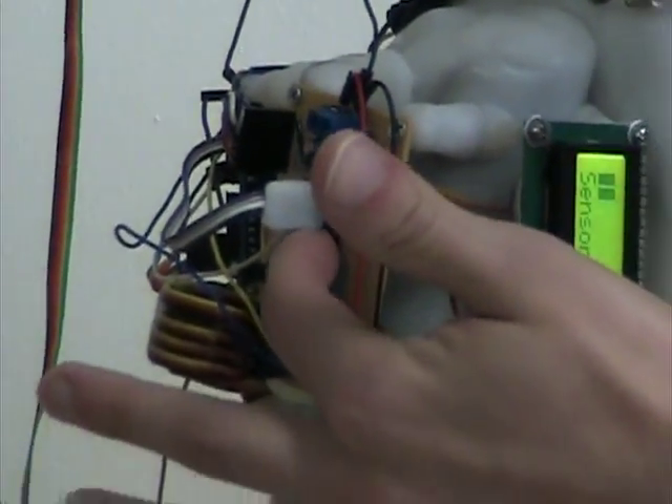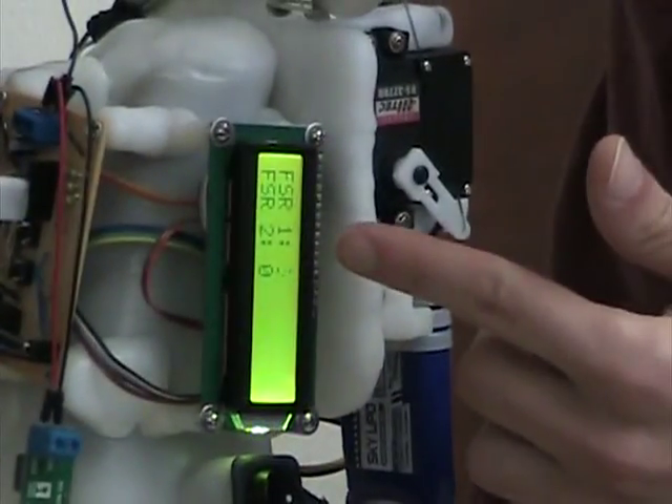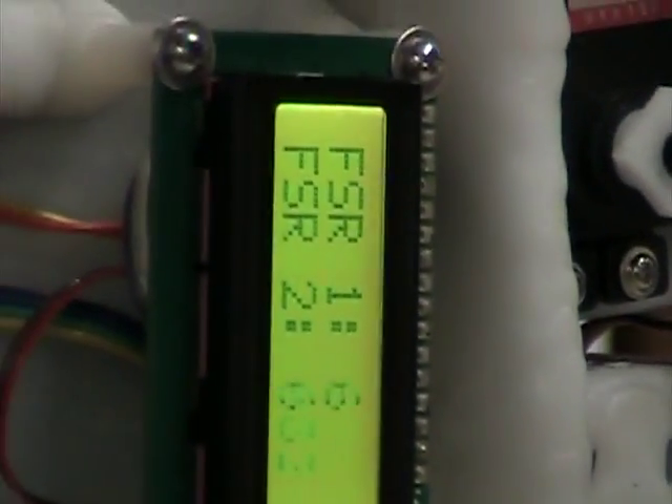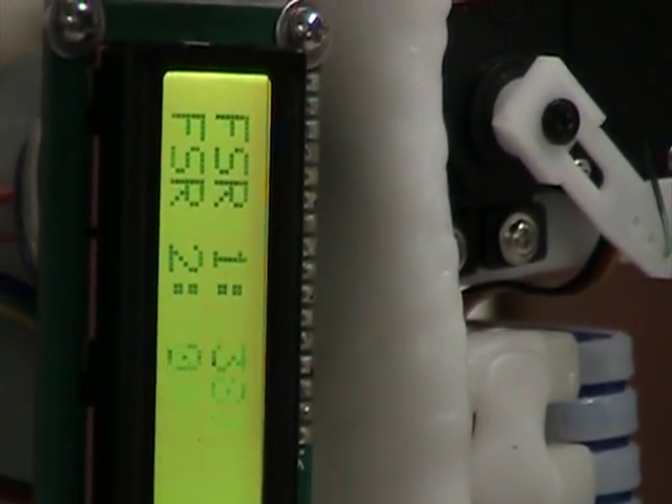Sensor 1, 2, 3. It displays force sensitive resistor information. So these two pads here are force sensitive resistors.